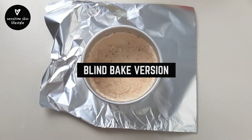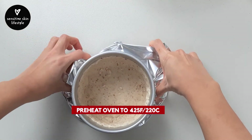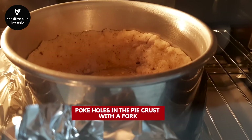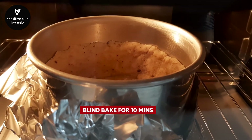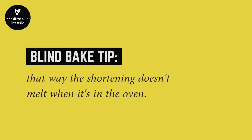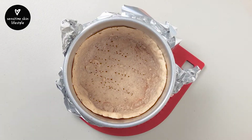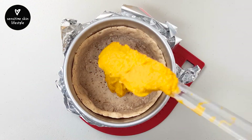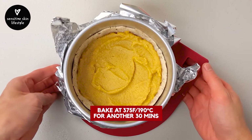Now for the smaller pie, we're going to blind bake it. Preheat the oven to 425°F. Once preheated, poke some holes into the chilled pie crust, then bake it for 10 minutes. We want the pie crust to be as chilled as possible before baking — that way the shortening doesn't melt when it's in the oven. After blind baking for 10 minutes, add in the filling and continue to bake at 375°F for another 30 minutes.